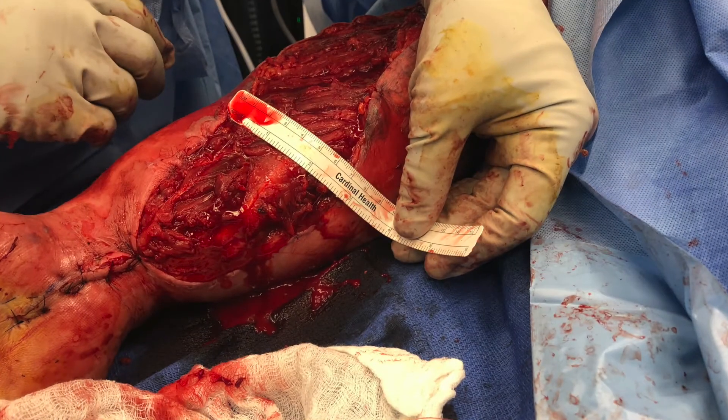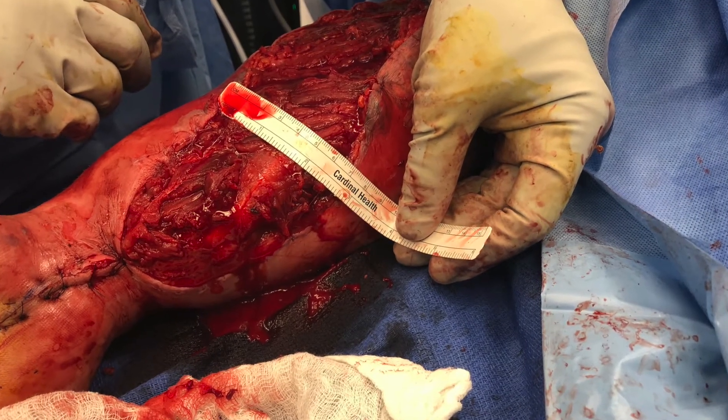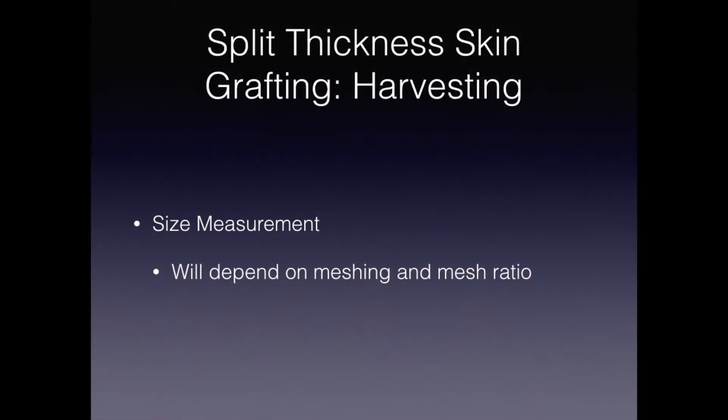Now we measure the recipient field after this has been adequately debrided and prepared. Measurement will have to be adjusted while drawing this on the donor site if using meshing. The adjustment will depend on the meshing ratio.